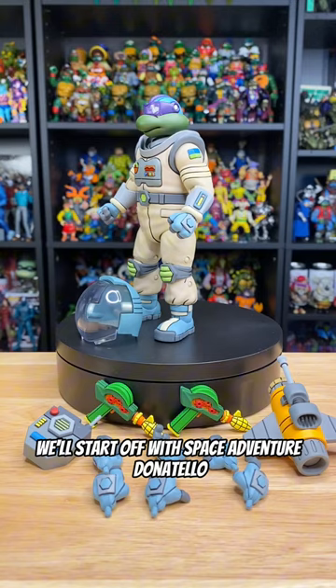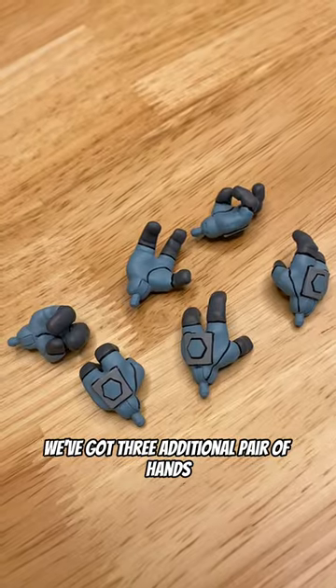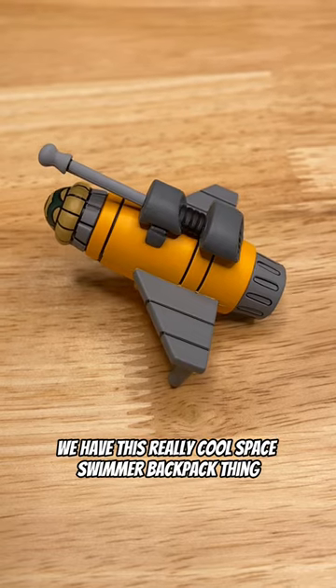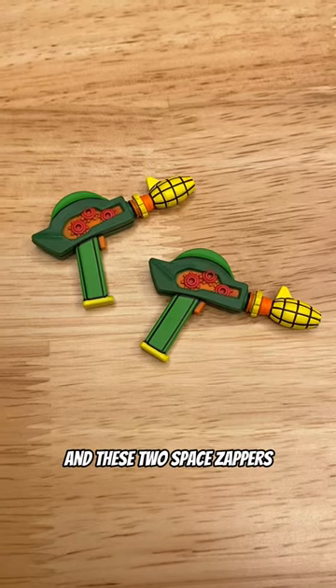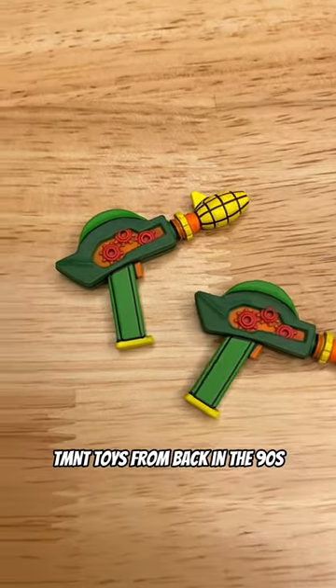We'll start off with Space Adventure Donatello. As you can see, he comes with a ton of stuff. We've got three additional pairs of hands, this super cool techie backpack piece with nice details that plugs right on the back. We have this really cool Space Swimmer backpack thing that is reminiscent of the Wacky Action Don from the Vintage line. And these two Space Zappers that are actually modeled after bootleg TMNT toys from back in the 90s.